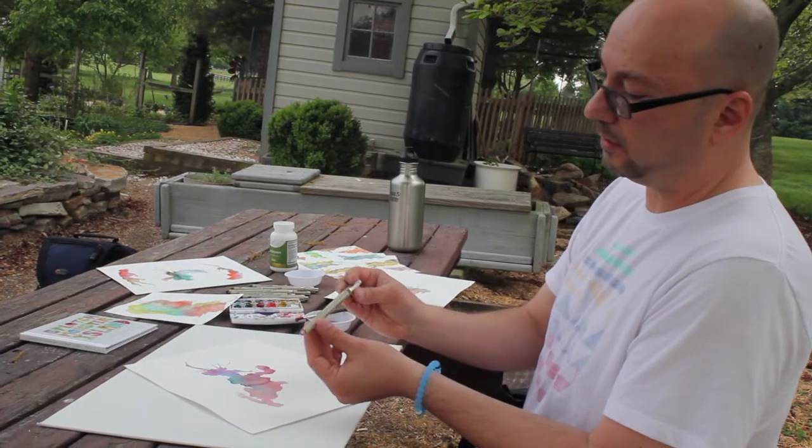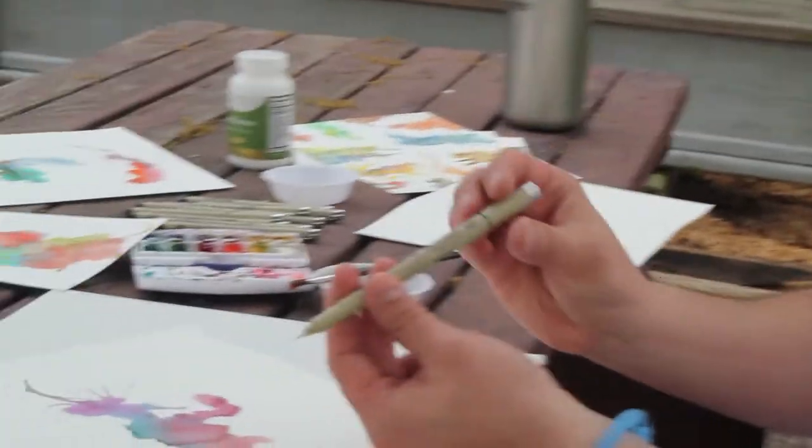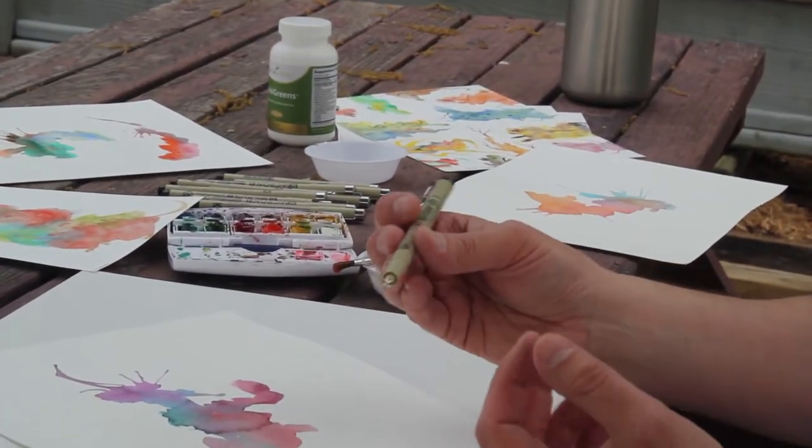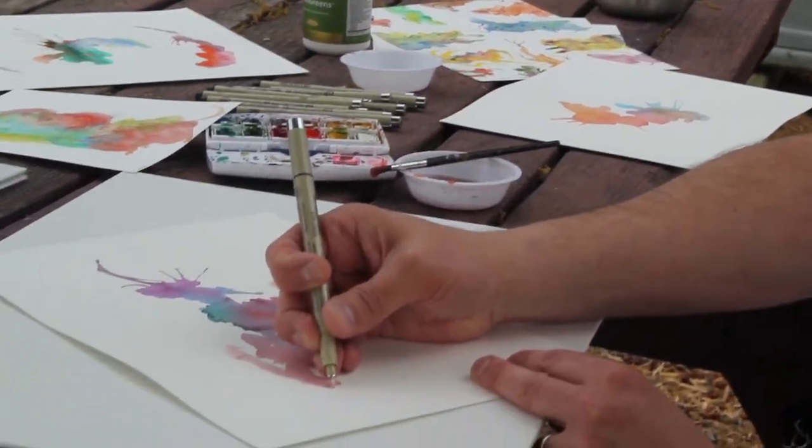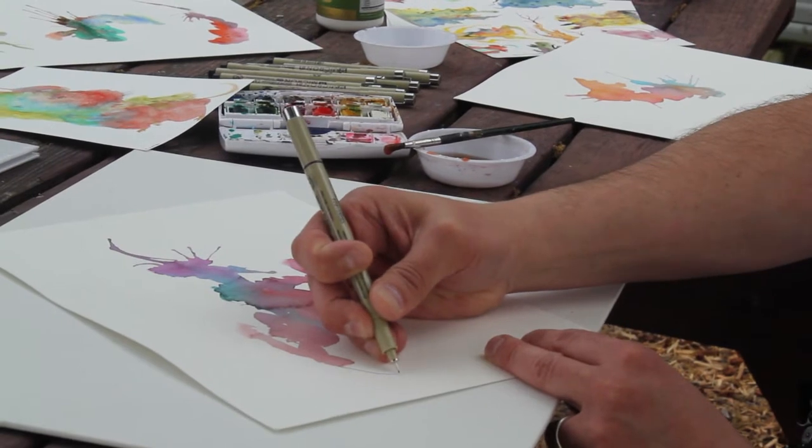What I'm using here — these are called Pigma Micron pens. I love them because you can get all kinds of different thicknesses. They're archival, which is nice — they last a long time. And they're just really nice to work with.